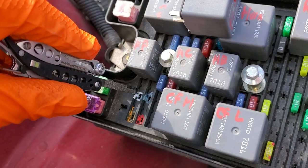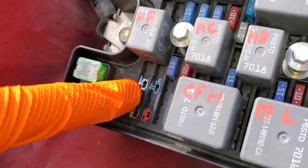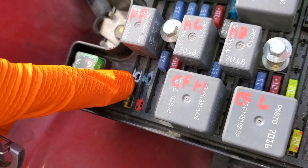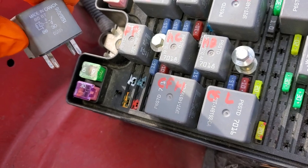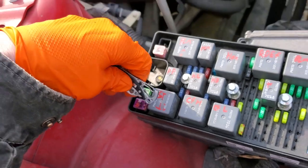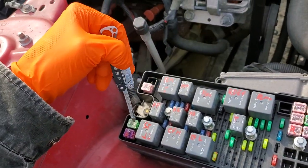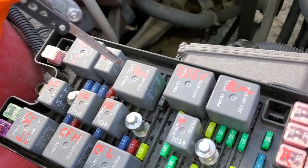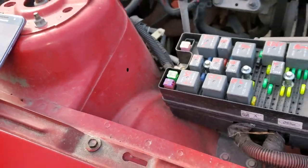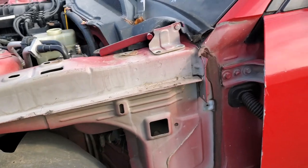You can try applying power directly to this pin yourself — just make sure the car is in neutral or it will start moving. As far as troubleshooting, before getting too deep into it, you can try tapping on this relay or swapping it out. If your horn works, you know your horn relay works, so that would be a good relay to swap in as a troubleshooting step.